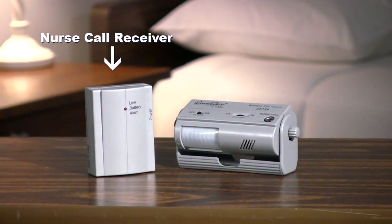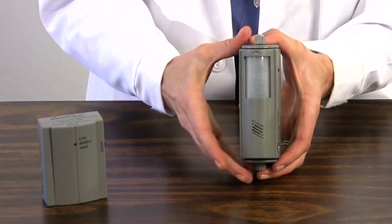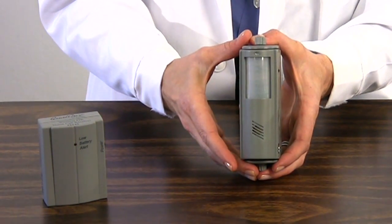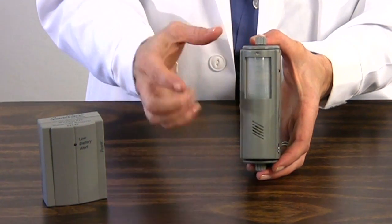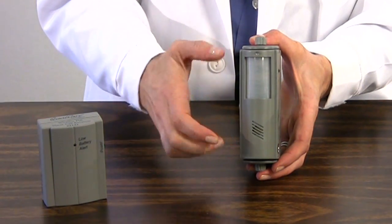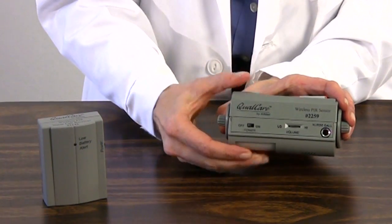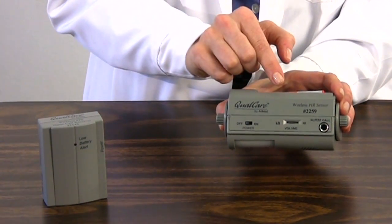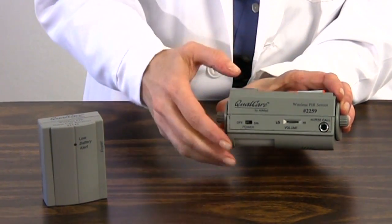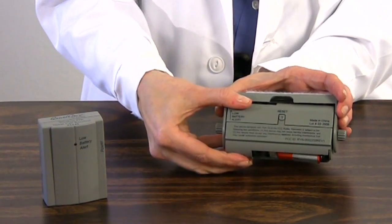On the front of the alarm is the sensing area — the part that emits the invisible infrared sensing beam. Be sure this is the side facing out when the alarm is in use. On the other side is the low battery alert light and the speaker where the local alarm sound is emitted. On one side of the unit are the alarm settings, which include the on-off switch, the high-low volume slider, and the nurse call jack. On the reverse side is the reset button. The unit swivels in the holster to expose the battery compartment.